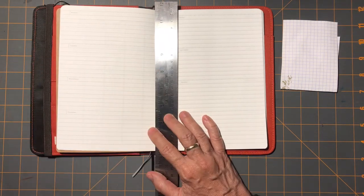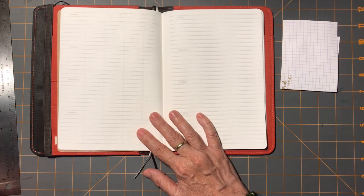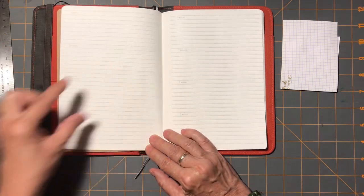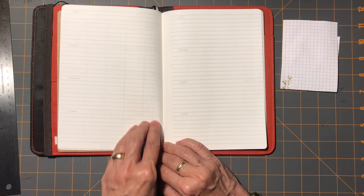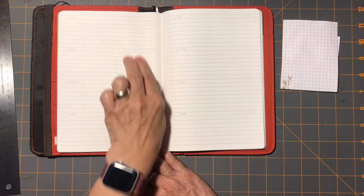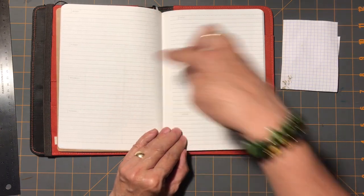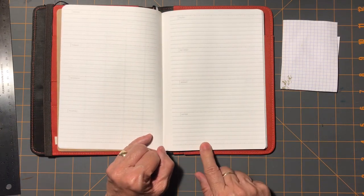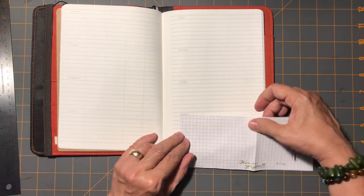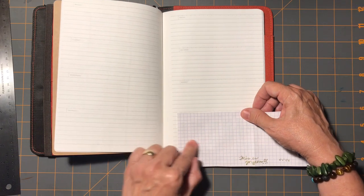I do like this horizontal layout. The Jibun Techo is up and down, and I got used to that, but I think this is just a little bit more me. It gives me a good amount of space for each day. When some of my kids are working, I might assign them an area on here where I can find their schedule at a quick glance. Monday through Sunday, and there's a place for notes — oh, I didn't notice that when I flipped through here. That could be a tracker place. I could do several of these ahead of time.